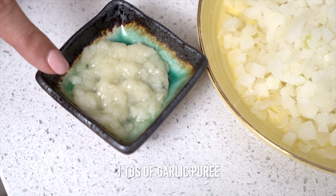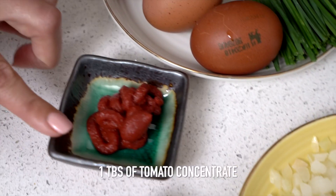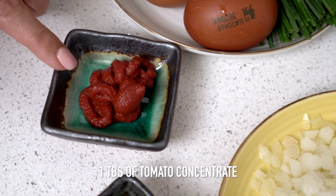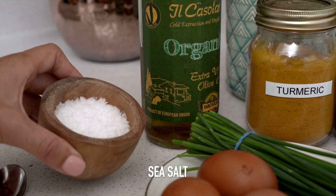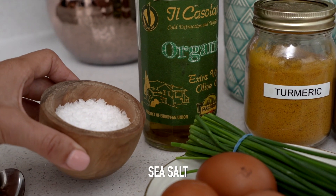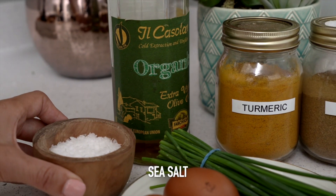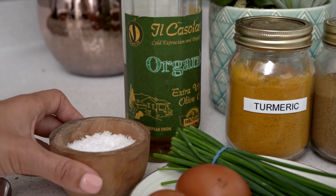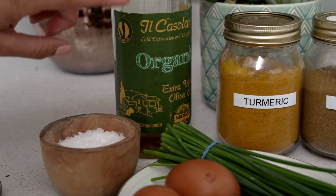A little bit of garlic purée, about a tablespoon — you can use fresh if you like. I'm using some tomato concentrate to add flavor. I have some sea salt. As long as you don't use fine table salt, everything else is fine. Sea salt is full of iodine. If you use pink Himalayan salt, it'll have a higher iron content and fewer minerals from the sea.